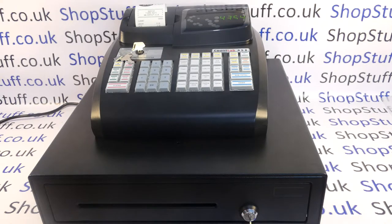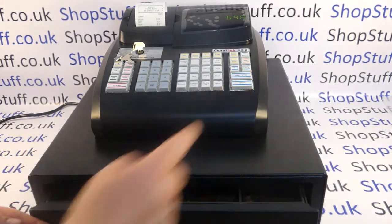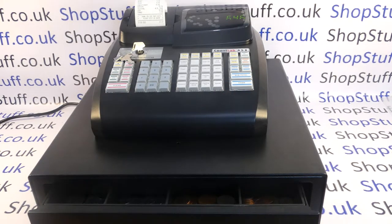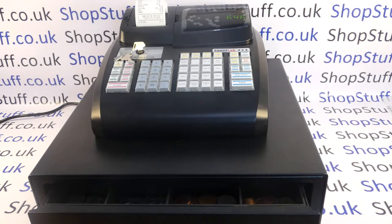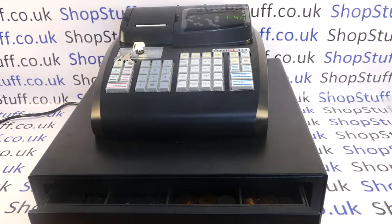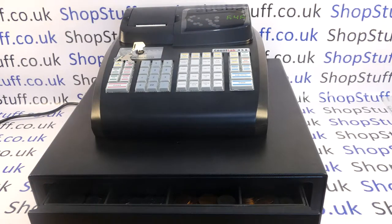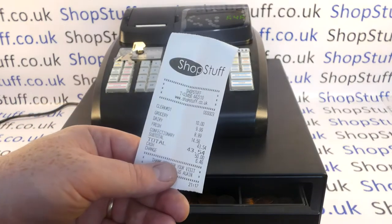You've got three pre-programmed method of payment buttons — check, card and cash. If this transaction was a cash sale you would type in the amount of money tendered and then hit your cash button. It's a fairly standard cash register operation. The drawer fires enabling you to dispense the change. You also get a receipt automatic printout at the front of the machine. You don't have to have that — you can set it to off by pressing the receipt on/off button and then use the receipt issue button to issue a receipt on request.